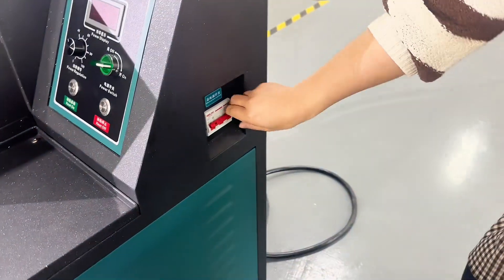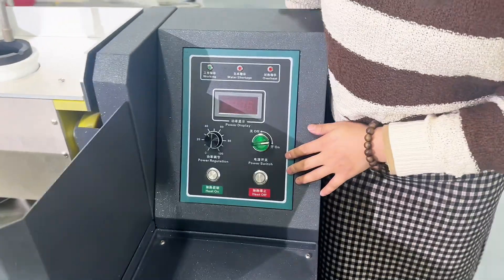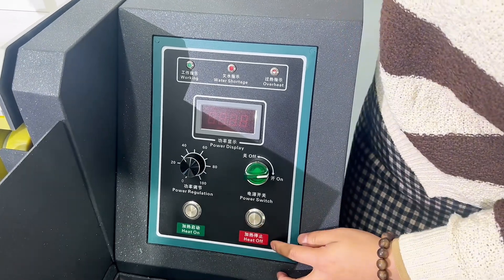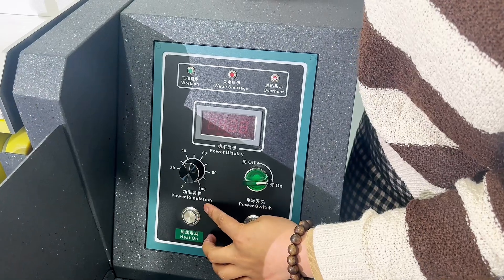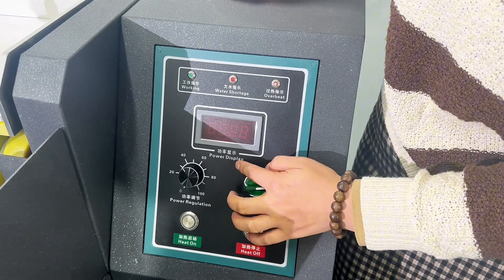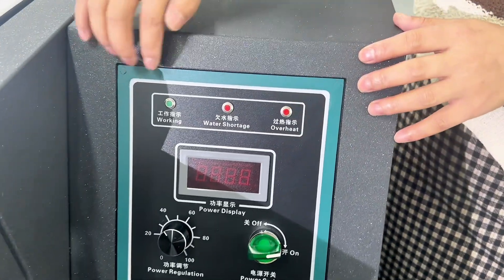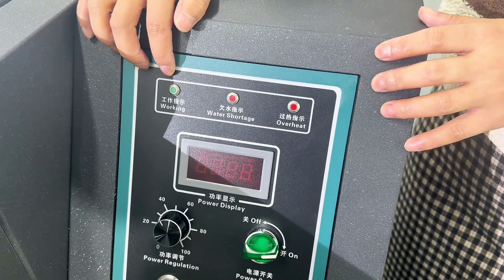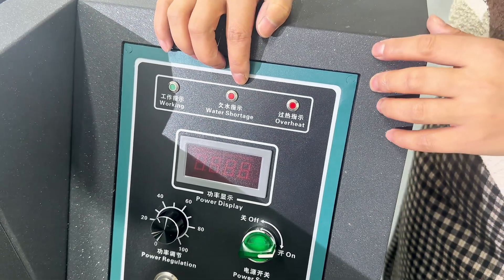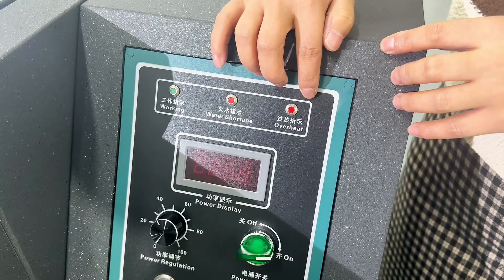This is the main power switch, and this is the power switch. This is the heat-on button and the heat-off button. This is the power refrigeration. On this power grid display, you can see three lights here. When the machine is operating normally, this light will be on. When there is a water shortage, this light will be on. When it overheats, this light will be on.